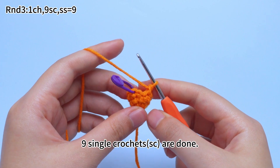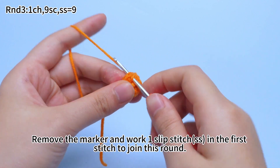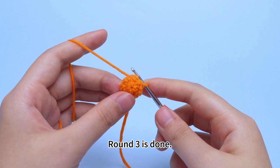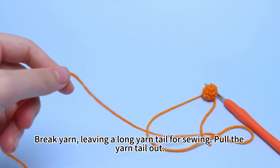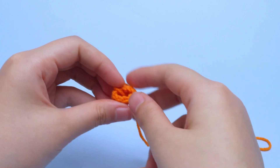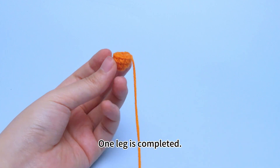9 single crochets are done. Remove the marker and work 1 slip stitch in the first stitch to join this round. Round 3 is done. Now break yarn, leaving a long yarn tail for sewing. Pull the yarn tail out and cut off the short yarn tail. 1 leg is completed.